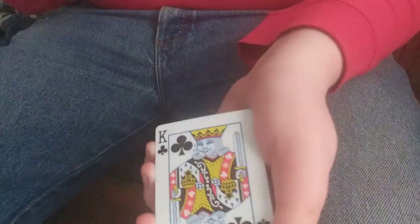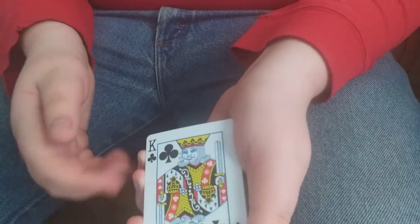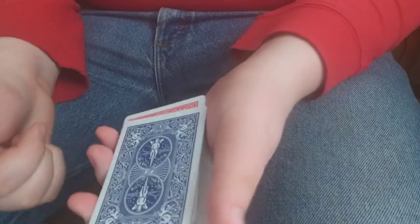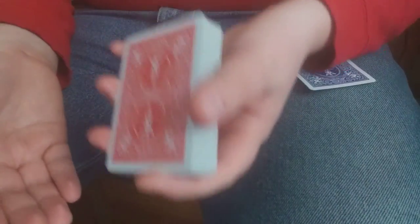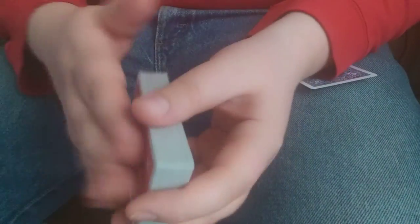You just do a double lift while asking them their card — they'll say the king of clubs — and you say that's pretty impressive. Now let's do something magicians usually don't do: let's repeat the trick twice. You're going to turn over the double and they think it's the king — it's not the king, it's the five. Now you can go into forcing the card, or you can do another false cut. Either way, all you're going to do is a Hindu shuffle.